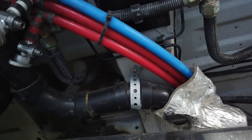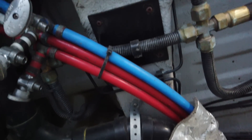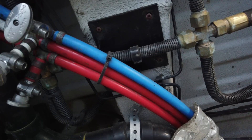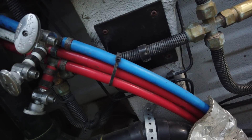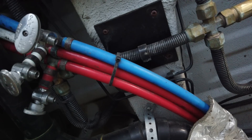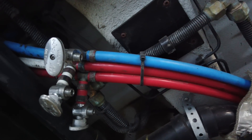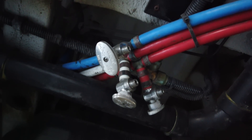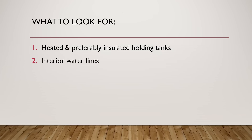I'm not aware of any Class B van that you can buy from a dealer that has heating elements inside the walls next to the water lines. Generally, if you go underneath the van — as we see here on my 2017 Ascent — you'll see exposed water lines. Those are going to freeze; there's nothing wrapped around those lines at all. In cold weather, those lines are going to freeze, and that's what you don't want to see. Ideally you're not going to see those.